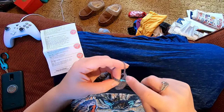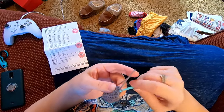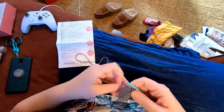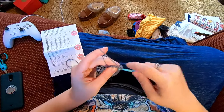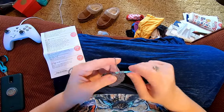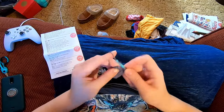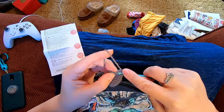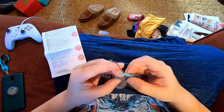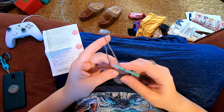There's our slip stitch to join and our tiny little chain. We'll join here and chain one. Now we're going to do the same thing again but with three instead of four: one, two, three, decrease. Then one, two, three, decrease again, all the way around completing row ten.